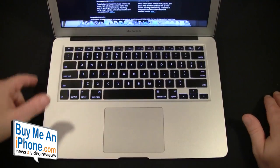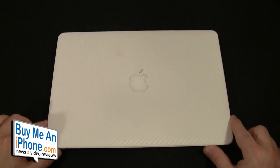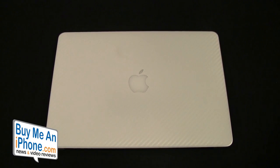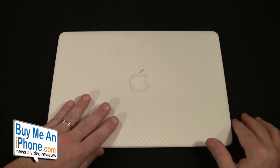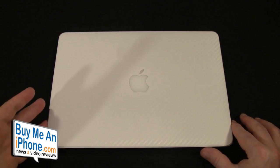My overall impressions — as you guys know, we've reviewed iCarbons stuff before and this is another great product. It's affordable: the entire body is $49.95, so you get the top, the bottom, and the keyboard for 50 bucks, as opposed to sometimes paying 60, 70, or 80 dollars elsewhere. You've also got a couple of different combination options — top and bottom, top and keyboard, and so on — plus the different color combinations. I've been really happy with iCarbons.